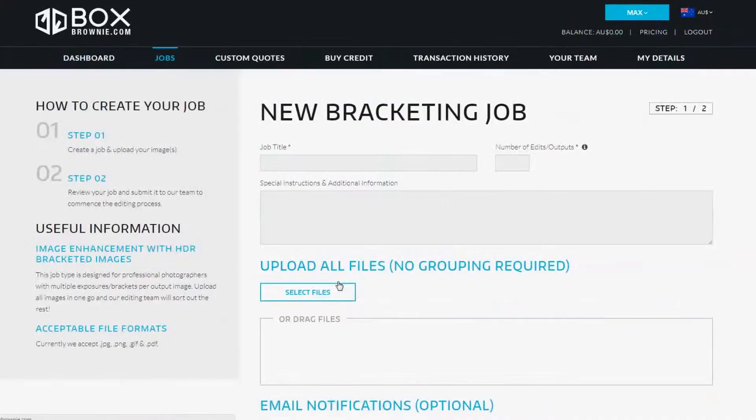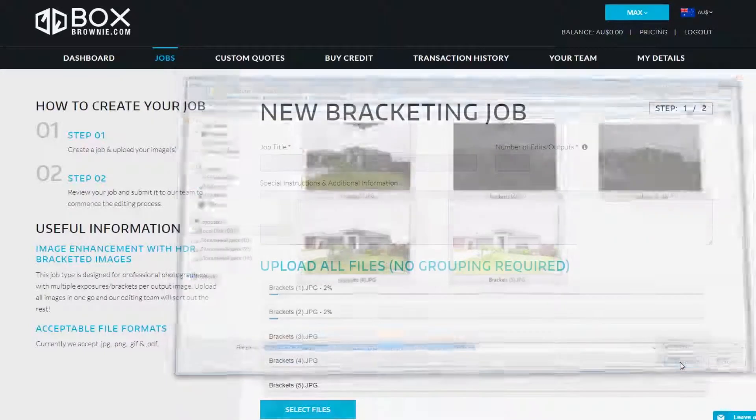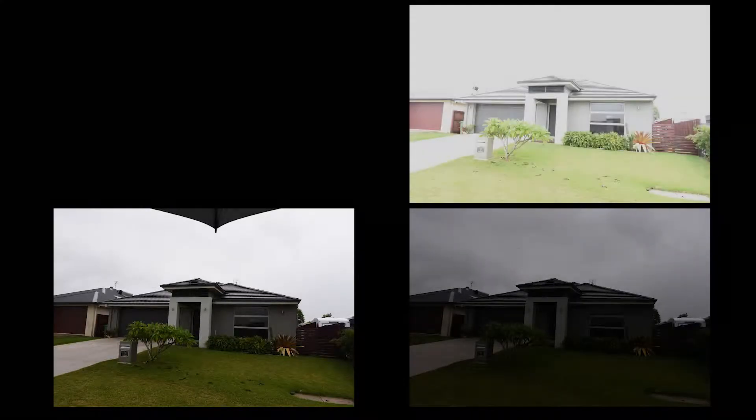After this, simply upload your photos to BoxBrandy.com, click our standard real estate image enhancement service, and we'll make you look like a rock star.